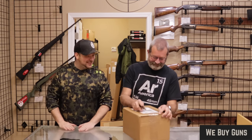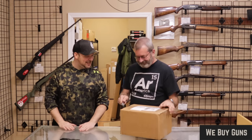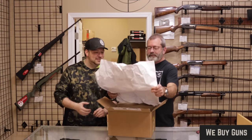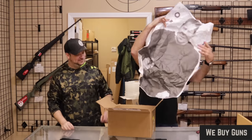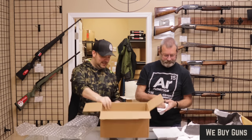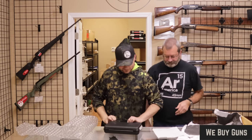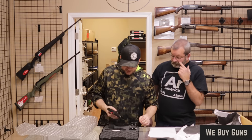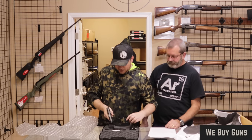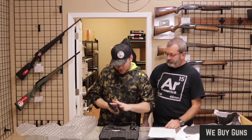Next up is one from a customer in Little Rock, Arkansas. Inside we find a Walther — and what a bunch of magazines. This is the Walther CCP, and I believe this is the M2, which it says on the paperwork.